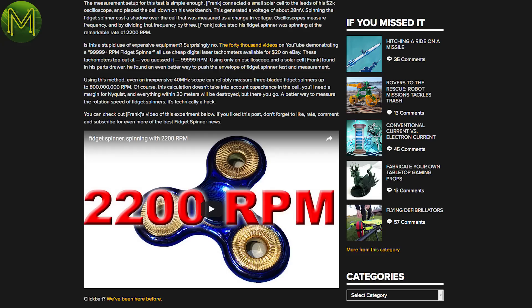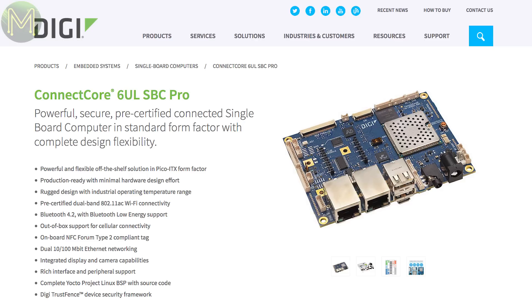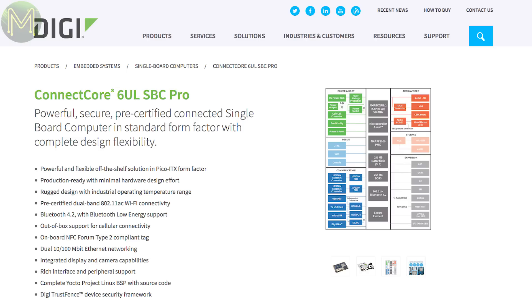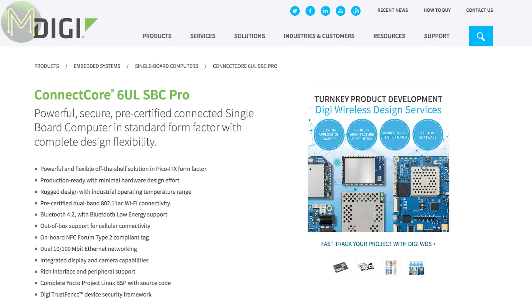Hackaday has a few fidget spinners — what is it with these fidget spinners? The Kinect Core Pro from Digi is a fairly pricey SBC at almost $200 US, but runs the MX6 Ultralight SOC with 256MB DDR3 RAM, 256MB NAND flash, optional 4GB EMMC, SD slot, 100Mbit Ethernet, dual-band Wi-Fi, NFC, Bluetooth, a PCI-E key for other wireless devices, and bucket loads of GPIO options.